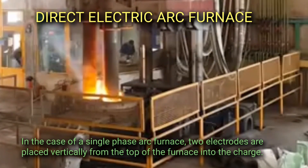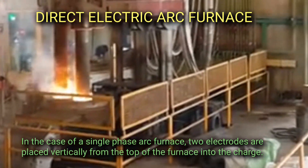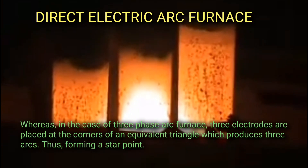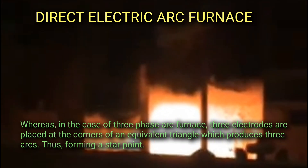In the case of a single phase arc furnace, two electrodes are placed vertically from the top of the furnace into the charge. Whereas in the case of a three phase arc furnace, three electrodes are placed at the corners of an equilateral triangle, which produces three arcs, thus forming a star point.